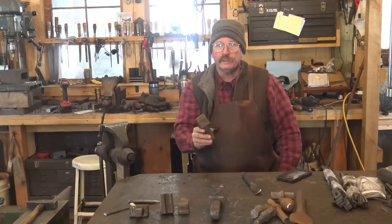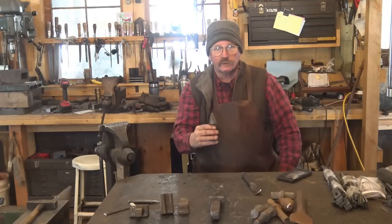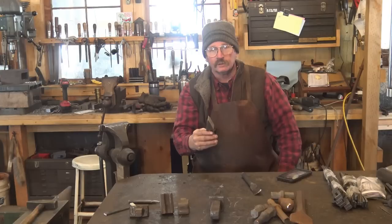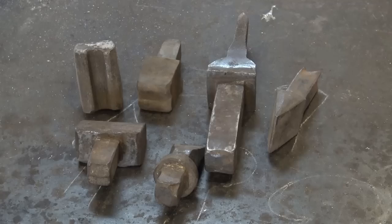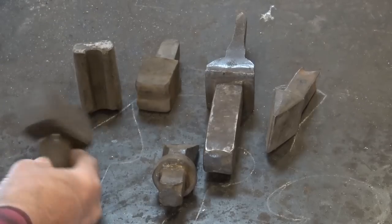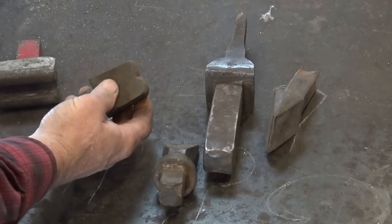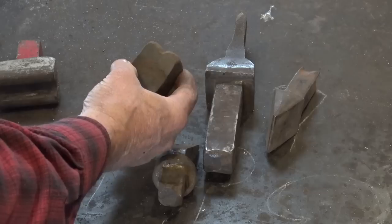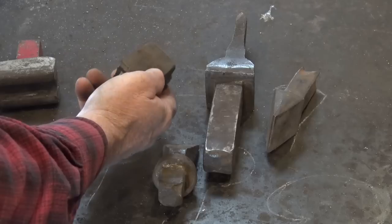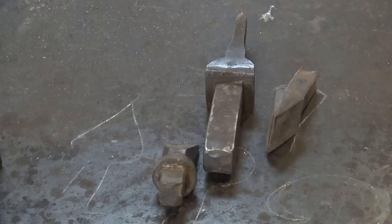There are lots of other tools that fit in the hardy hole, but technically speaking they are not hardies. The hardy is the cut-off tool, and they can be made for hot cutting or cold cutting. A cold-cutting hardy has a much blunter edge so it will survive cold work. While we refer to bottom fullers, bottom swedges, or other specialty shaped bottom tools as hardies, that's technically not correct — but everybody knows what you're talking about.